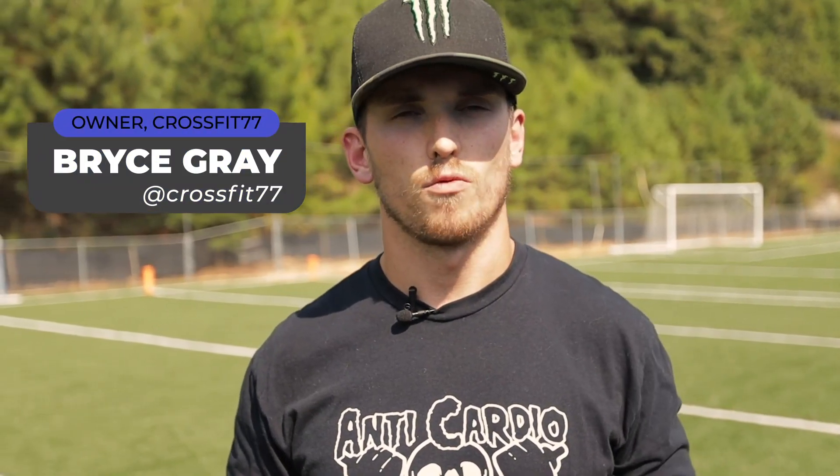Hey guys, I'm Bryce, owner of CrossFit 77. Here at 77 we deal with all sorts of different athletes. We increase strength and explosive power. So today we're going to go over three movements to help you become a better athlete, more explosive, and also feel better in the field of play.